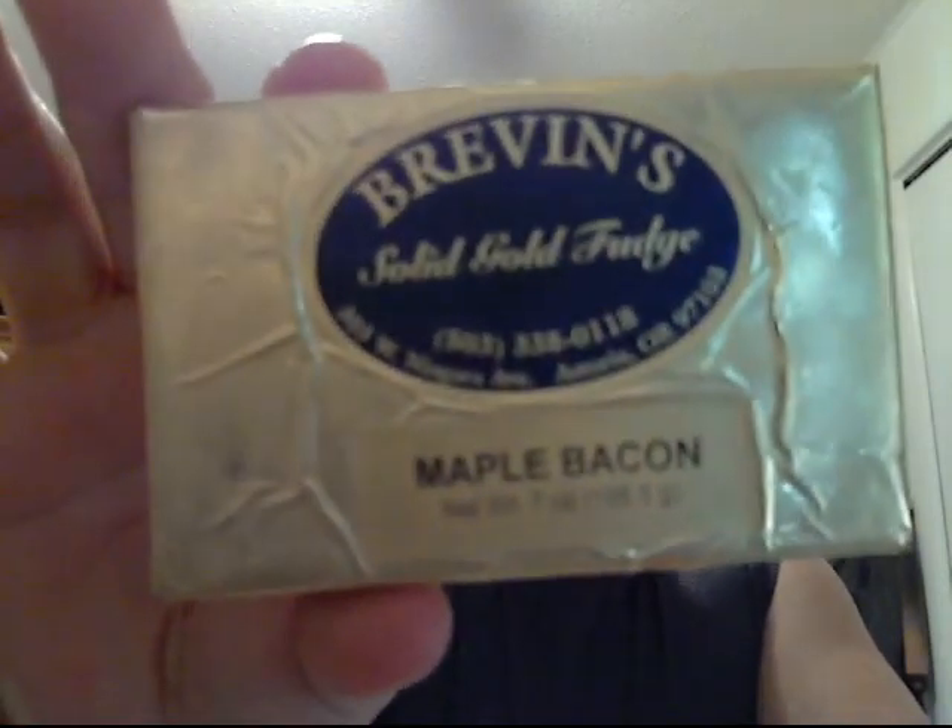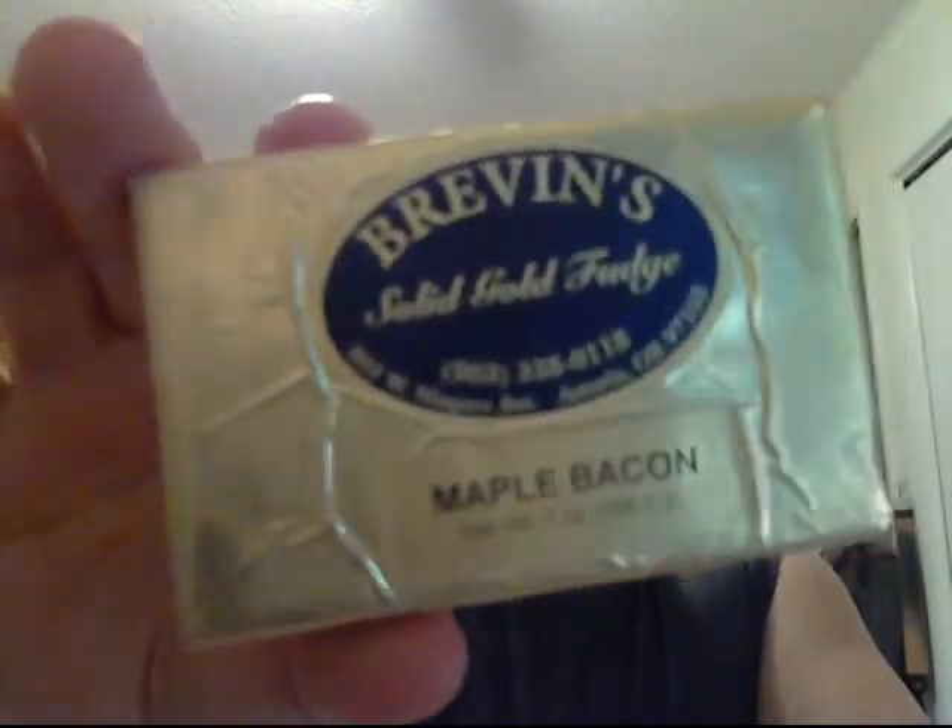What's going on guys? Now the fudge review — this one I'm very much looking forward to. This is the Brevin solid gold fudge maple bacon. Now there is real bacon in here and that's a good thing. I'm very very excited. I have my fudge knife at the ready and I'll waste no time breaking into this.